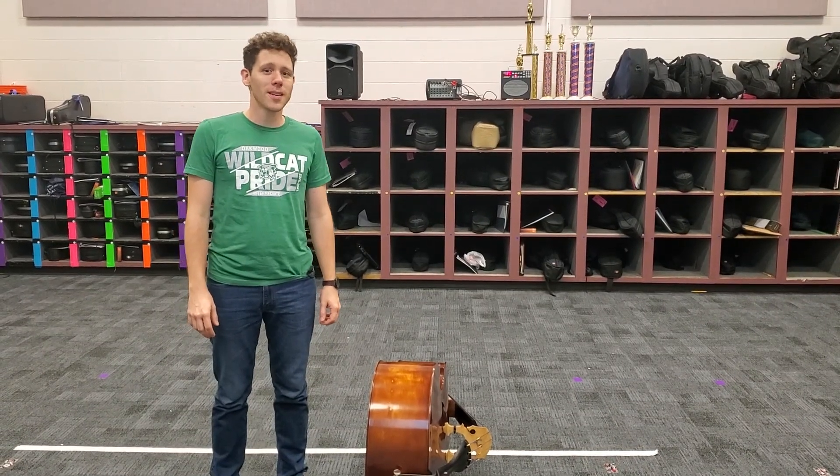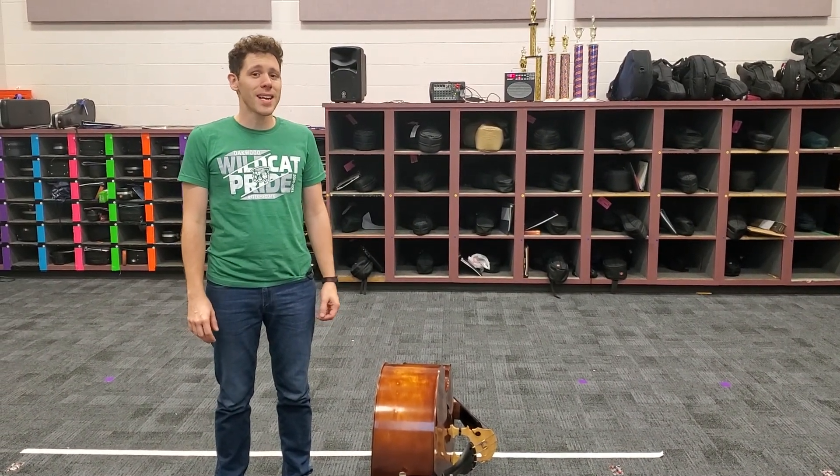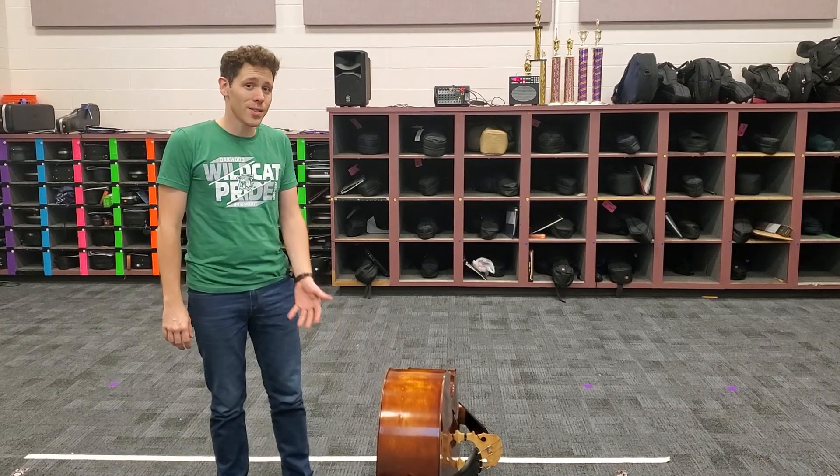Hey y'all, Mr. Urban here at Oakland Orchestra. Today I'm going to teach you guys how to go to standing rest position for the bass. Super easy.